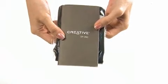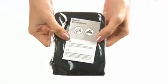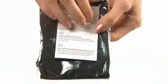A quick start guide in different languages has been included to help you with the usage of the earphones. There is also a set of safety instructions to encourage a safe listening experience and information on the product warranty.